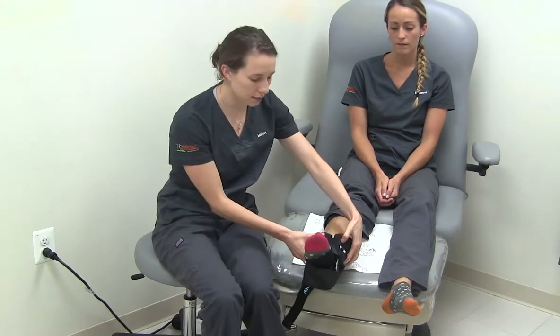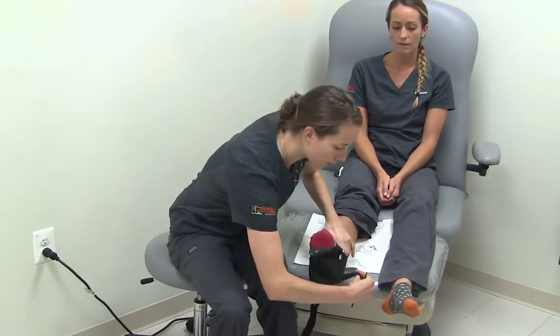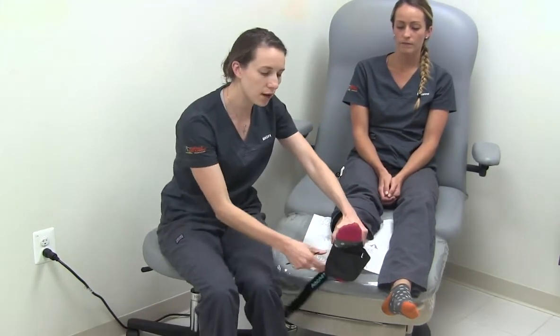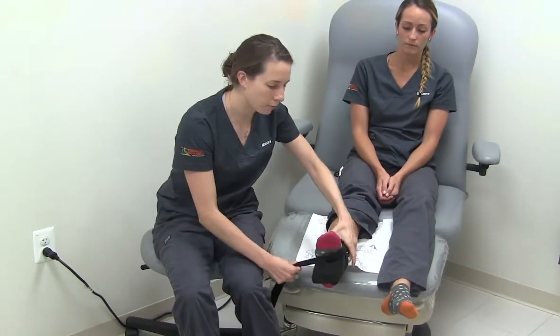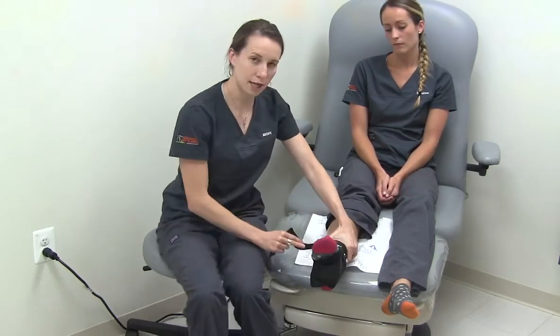There are two straps in the back. First, the shorter strap — you will want to wrap around and attach comfortably to the other side. The next strap starts under the arch. You pull all the way through and wrap it all the way around the mid-ankle. It attaches with Velcro.